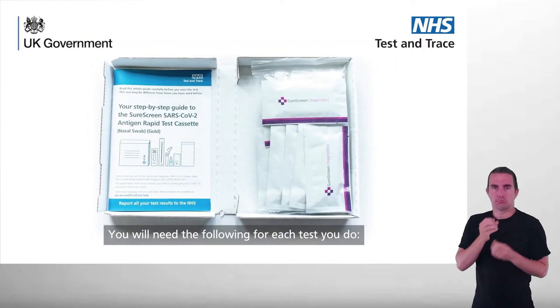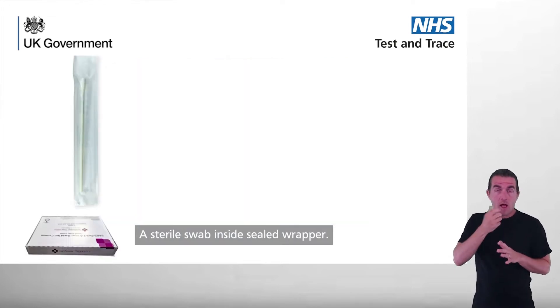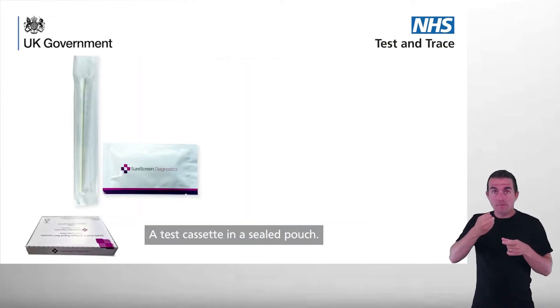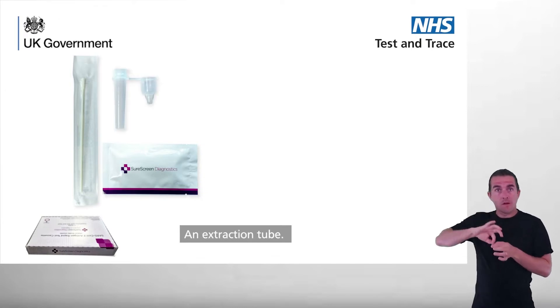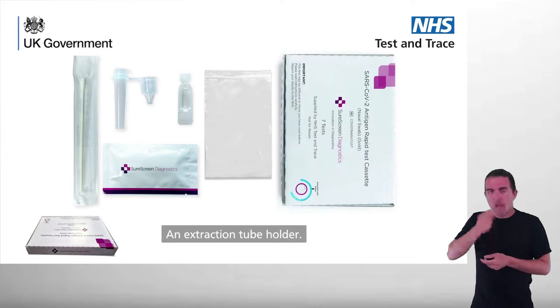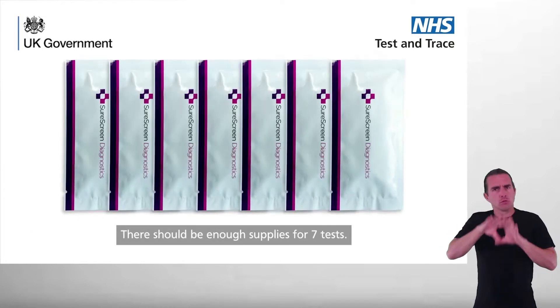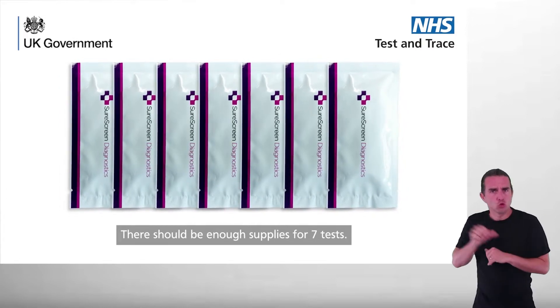You will need the following for each test you do: a sterile swab inside a sealed wrapper, a test cassette in a sealed pouch, an extraction tube, an extraction buffer sachet, a plastic waste bag, and an extraction tube holder. There should be enough supplies for seven tests.